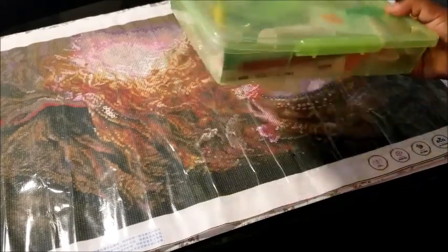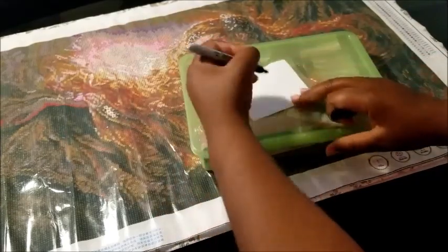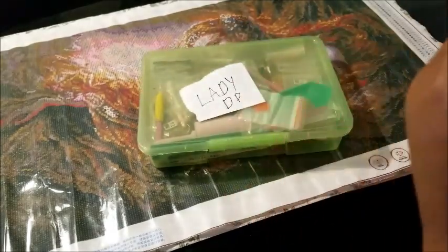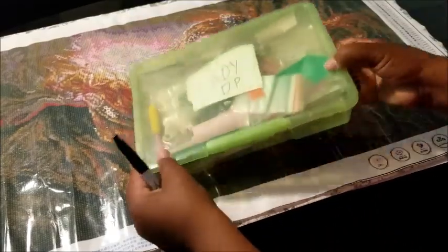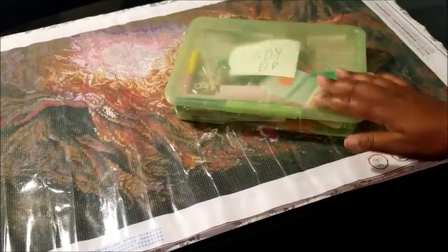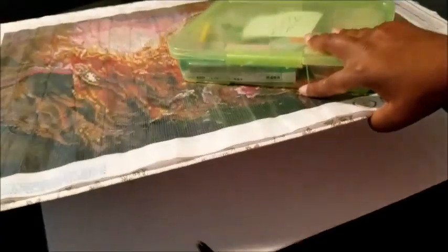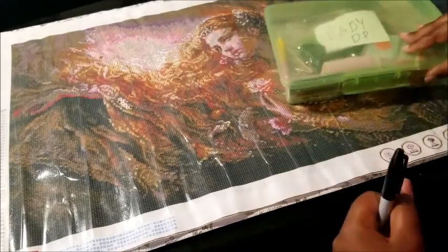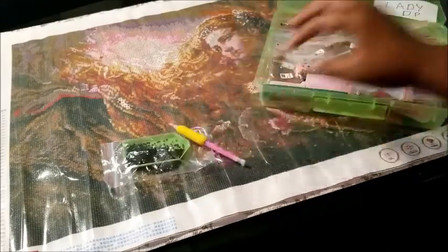With two containers, you don't want to get them confused. Just get a little piece of paper, label it — let's say this one is for 'lady' — and tape it to the top or put it right inside. Then when you start back and you're like 'which one was I working on?', you can check the label. Pull your stuff right back out after they leave, since you already had it all organized in there, and just start back working.